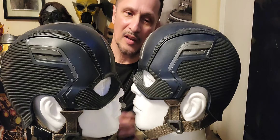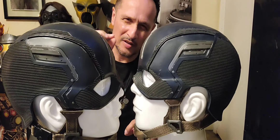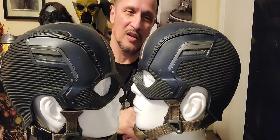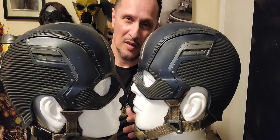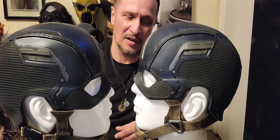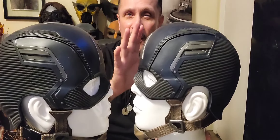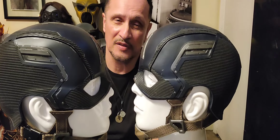What we have here is two of the same helmets but a slightly different size. The one on my left is a size 22 circumference, and this one is 23 circumference — so small to medium. I originally got the small because in most masks I wear a 22 circumference mask or helmet.